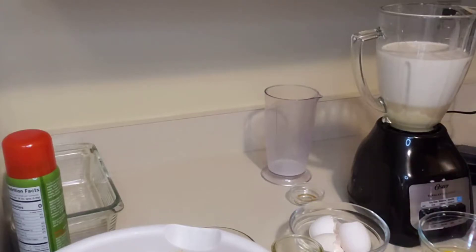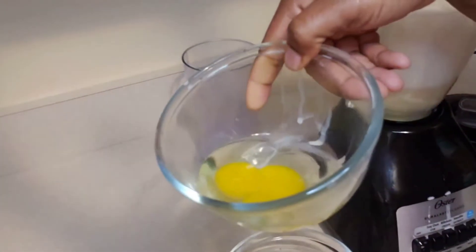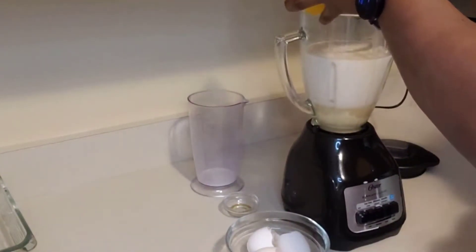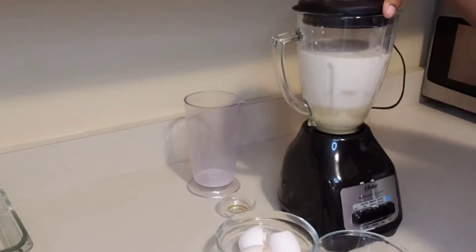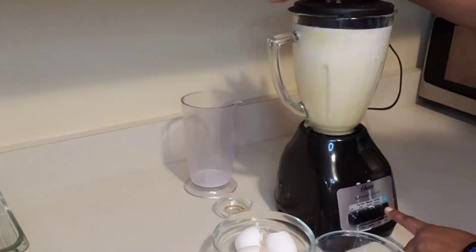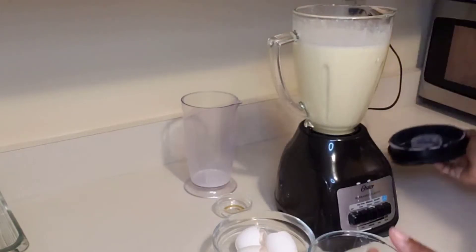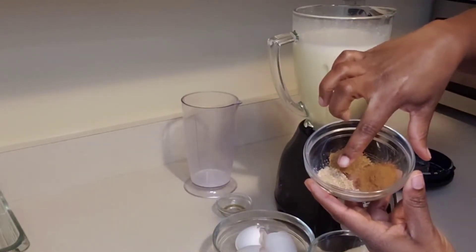Look guys, a double yolk here — and here, also another double yolk. Now we're going to give this a blend. Now I'm going to add some spice: this is some cinnamon powder, nutmeg, and some mixed spice.